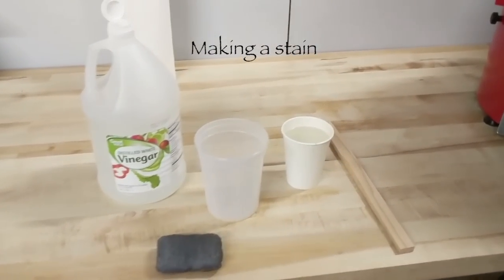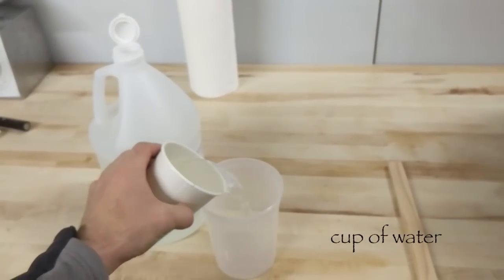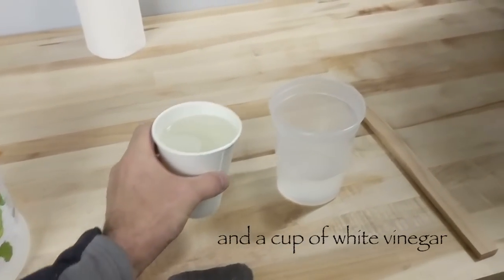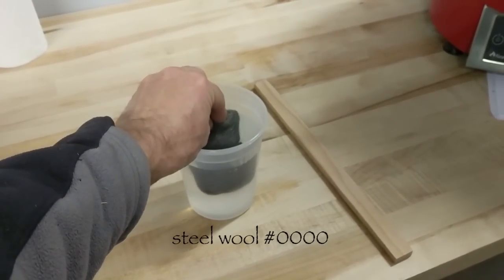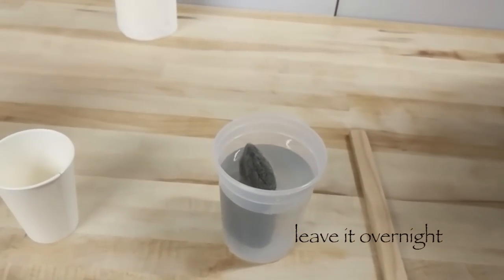The stain is very simple: a cup of water and a cup of white distilled vinegar — basically half and half — and a fine grade steel wool. All mixed together and left overnight.